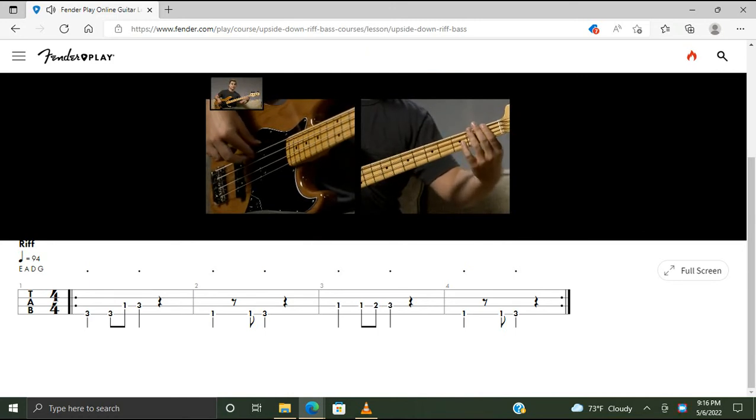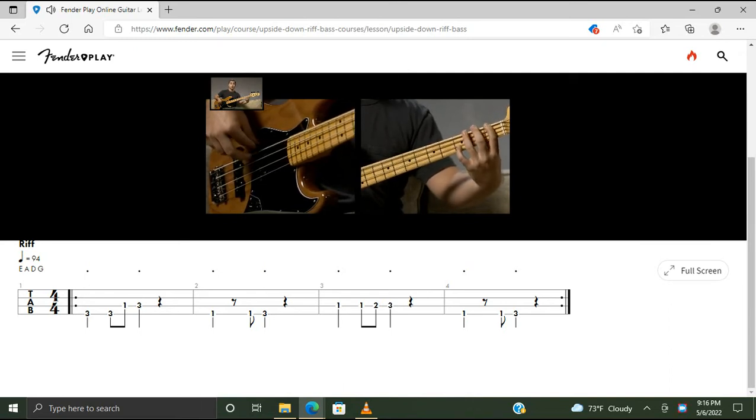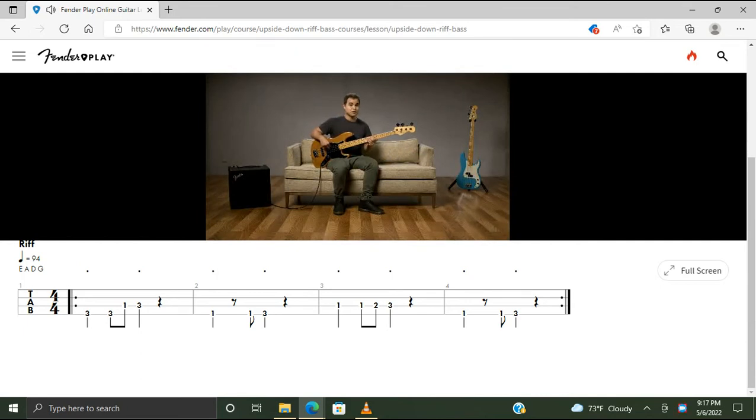Bar four is the same as bar two — start with your first finger on the first fret of the E string, play twice, then move to the third fret with your third finger once. Now let's talk about the rhythm hand. We're playing quarter and eighth note rhythms using alternate plucking and string muting on all our rests, plus staccato notes. Start on the third fret of the E string and the rhythm sounds like this. I'll count you in — one, two, three, four.